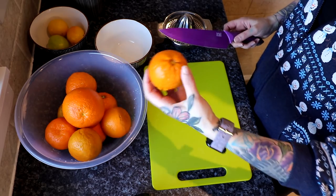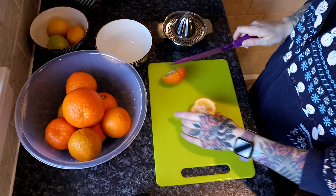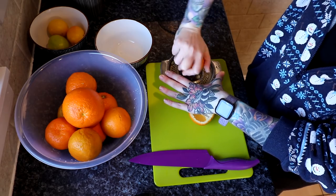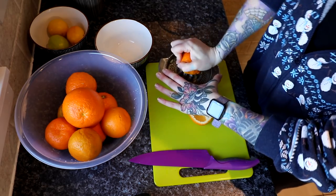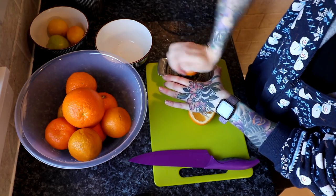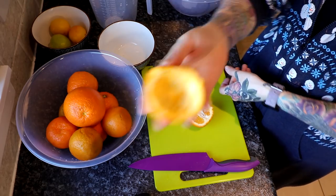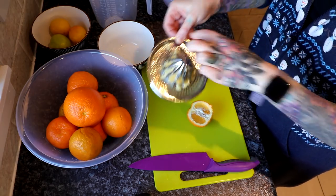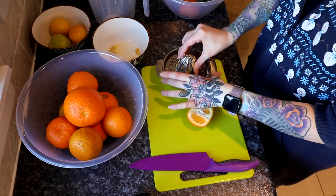Take your Seville oranges, cleaned with buttons removed, and cut them in half. Then you're going to juice them — I'm that old-fashioned freak without an electric juicer. When juicing, squeeze it completely. Put the skins in a separate bowl to the side, and put all the pulp, seeds, and so on in a small bowl. I'll be back in 25 million years — six and a half hours later.